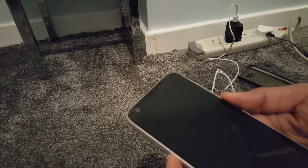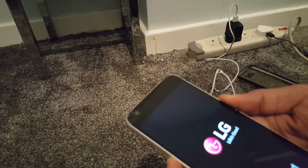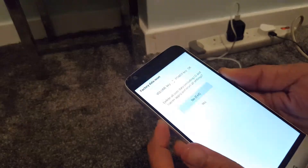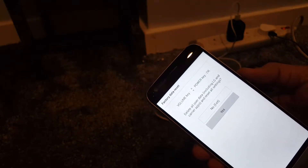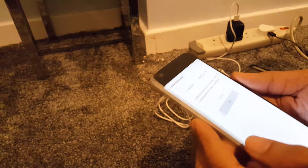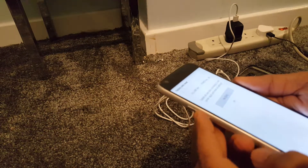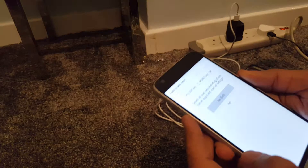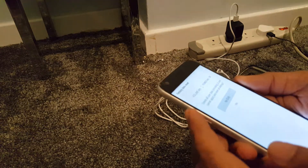As you can see, I now have the option to delete all user data including LG and carrier apps and reset all the settings. To choose between yes and no, you can use the power button to toggle between no and yes.